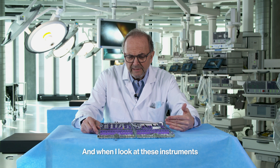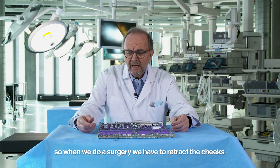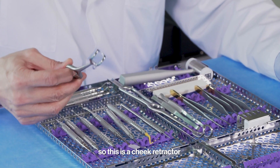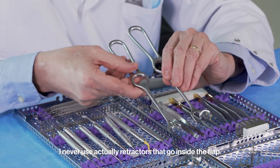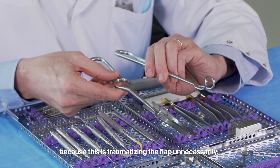Let's start from the outside to the inside. When we do surgery, we have to retract the cheeks. In German we call them window hooks. This is a cheek retractor — a very fine one — and this is a larger one. I never use retractors that go inside the flap, because this traumatizes the flap unnecessarily.